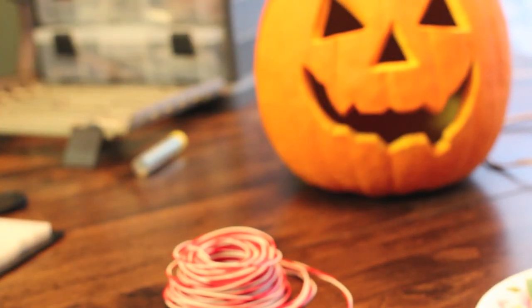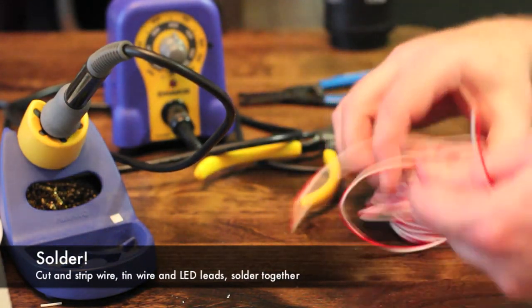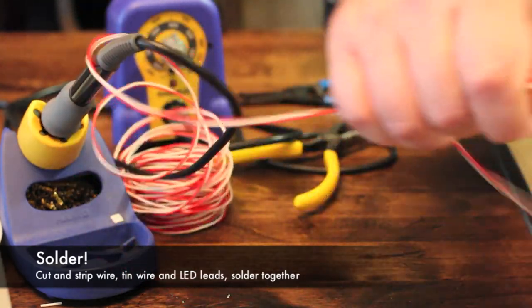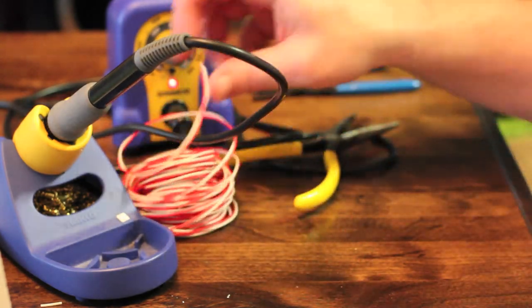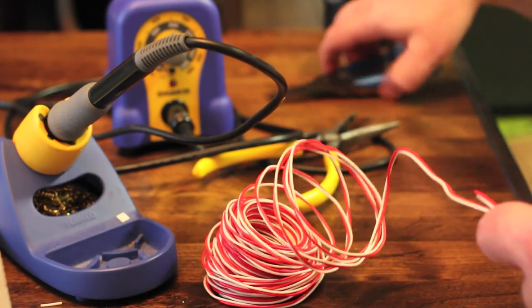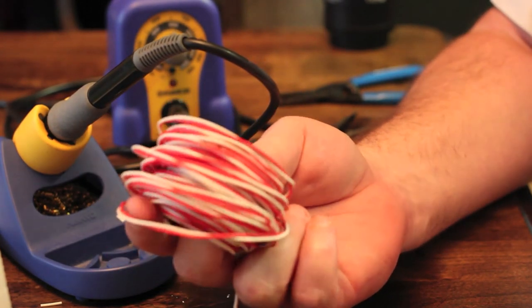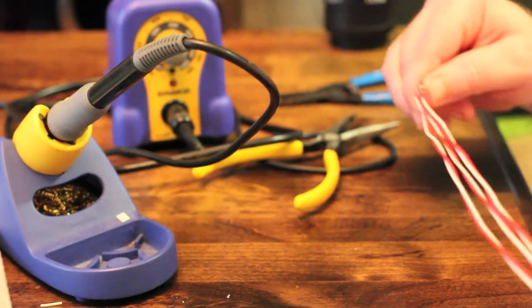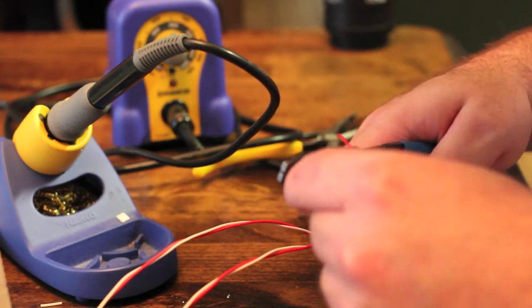I want to have plenty of slack so I can take the board out if I need to make adjustments and put it back in. This wire was actually a pretty good deal - I'm trying to remember what gauge it is, it's definitely thicker than your standard jumper wires. It's hookup wire I got from Home Depot, a big spool for about six bucks. It's called doorbell hookup wire and it's solid copper, so you don't have to play around with stranded wire.